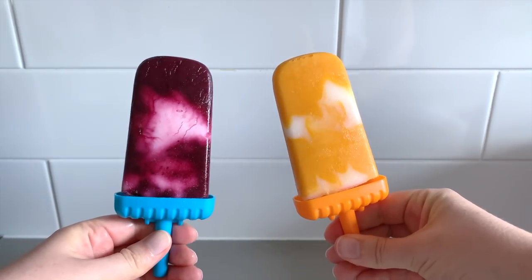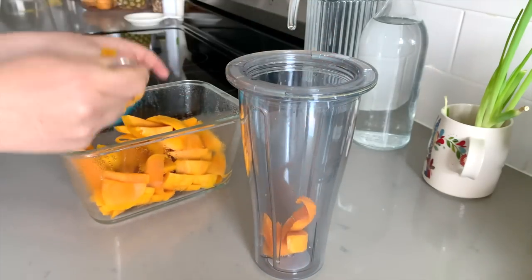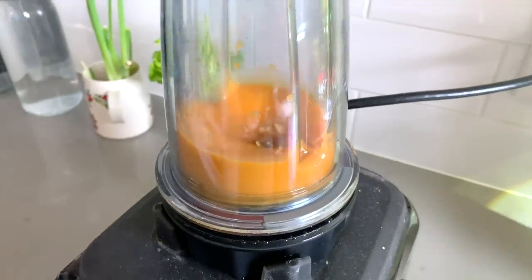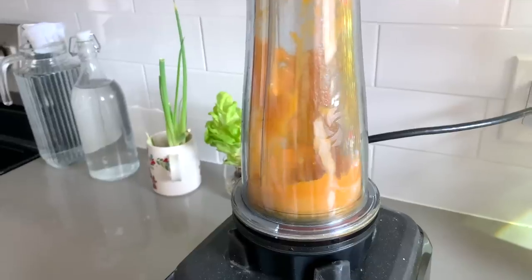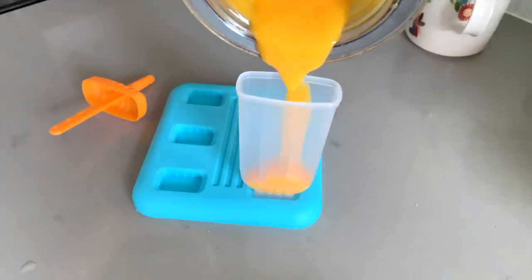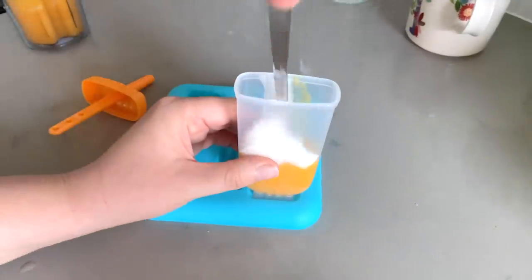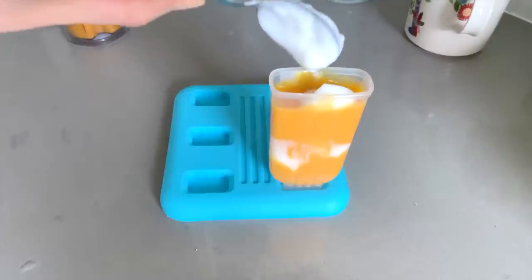If you want to get a little bit fancier, you can try adding other ingredients such as vegan yogurt. So first we'll start with our fruit base — I'm just using some sliced mango and then we're going to add a little bit of this Silk coconut yogurt. You can use any kind of vegan yogurt you like, or just leave it out if you prefer. We're going to do a cute little swirl pattern, adding a little bit of mango at the bottom, some coconut yogurt after that, swirl that around a bit, add a little more mango and then a little more coconut.